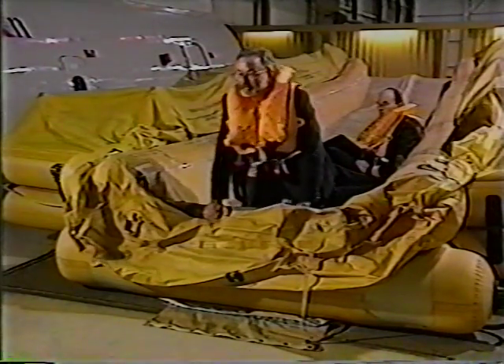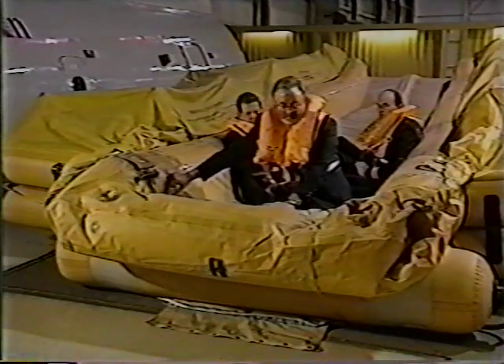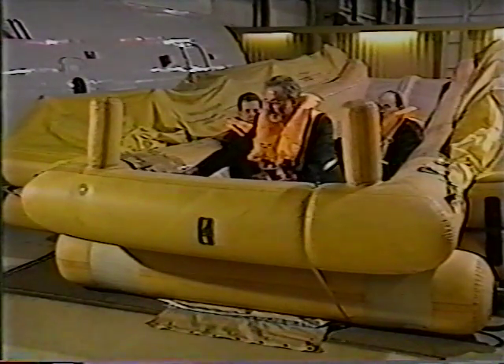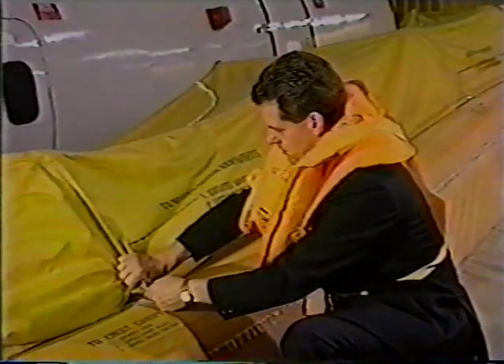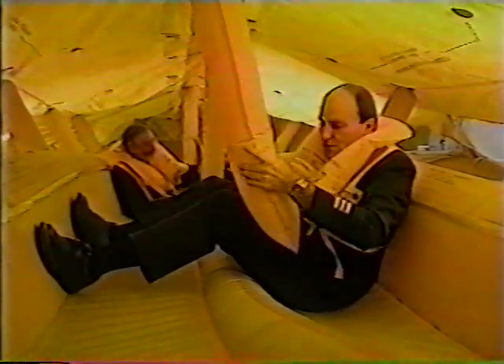Now inflate the girt bar end section of the raft. Lift the flap on the upper buoyancy tube and pull down sharply on the cloth handle. Next, you erect the canopy. To erect the canopy, unsnap and unfold the canopy halves from each side of the upper buoyancy tubes. Buckle the two halves together in the center. Orally inflate the center support tubes and position them on the floor lane divider. Then secure the canopy ties at each end of the slide raft.